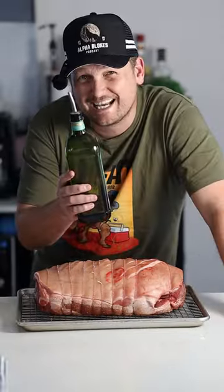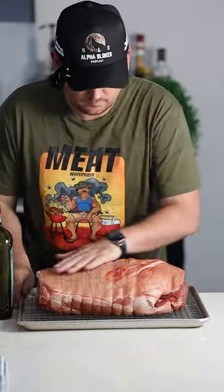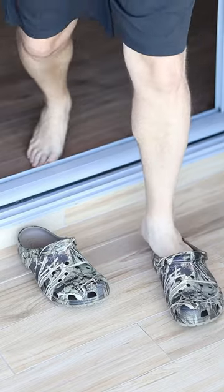Oil conducts heat better than air, so put a thin coat across the skin and then salt it up. Righto, let's go — fire up the barbie. The battle plug is on, so we've got the barbecue preheated to 160°C.